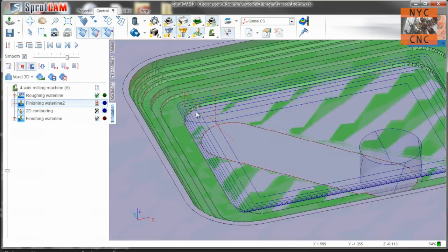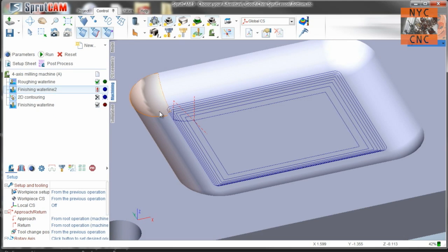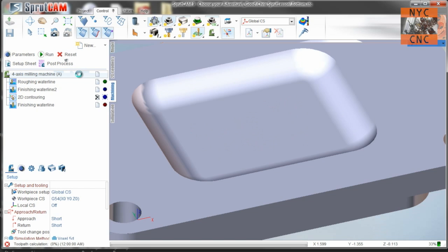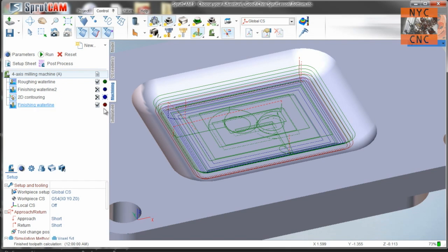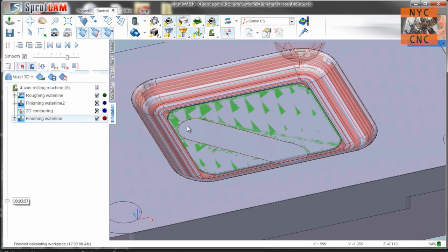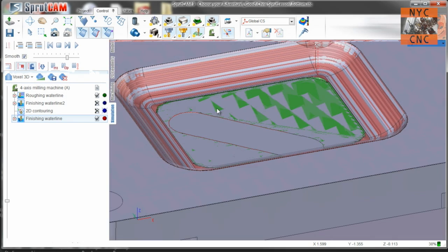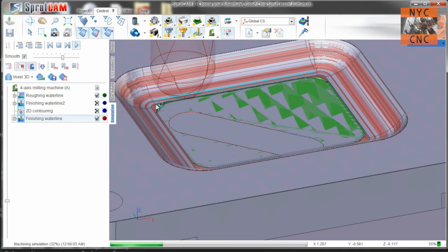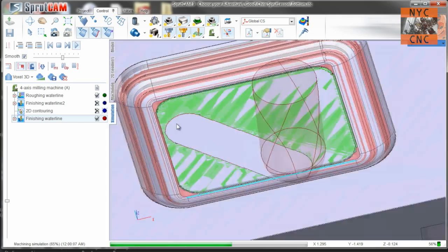Running that, you'll see it's just a roughing operation that spirals in and gets rid of most of the material in that pocket — it'll step down as such. The next thing we need to do is create a finishing waterline. If we delete that finishing waterline and render the whole thing, you'll see a little bit of material left in the corners because the ball end mill isn't going to get into that flat area.